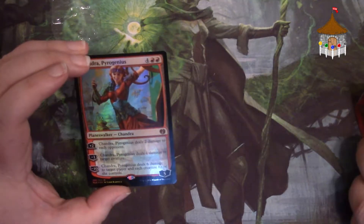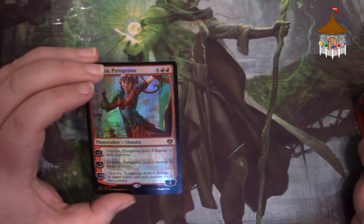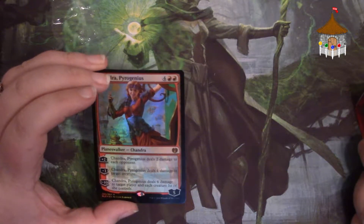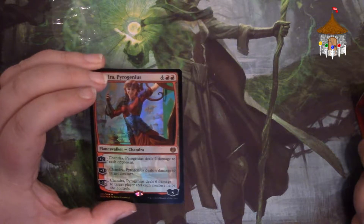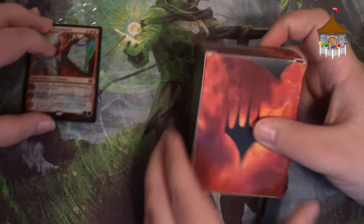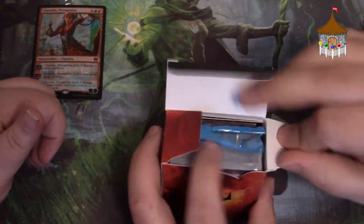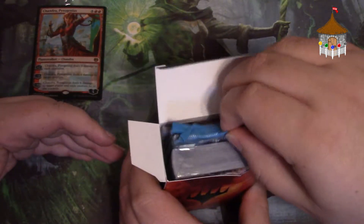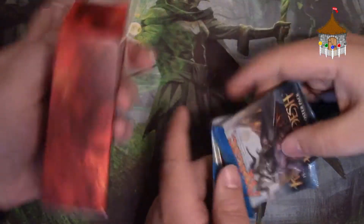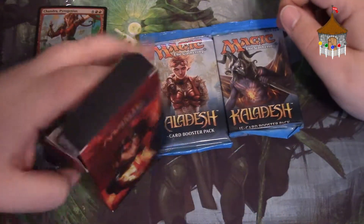Plus two her and she deals two damage to each opponent. Minus three her, she deals four damage to target creature. Minus ten her and she deals six damage to target player and each creature that person controls. We'll just leave Chandra up here so you can see her. As you open it, you'll get a box like this — it's basically a deck box. You get two boosters. It's nice, it has Chandra on it, so you know this is your Planeswalker deck.